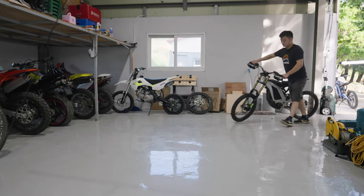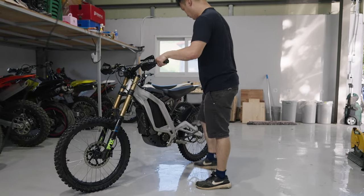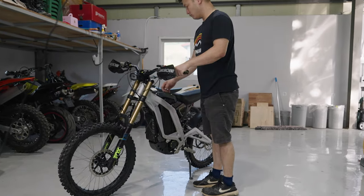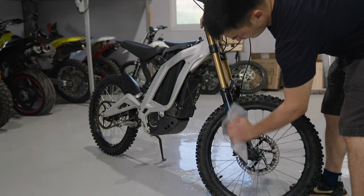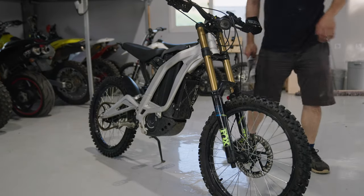That's right guys, today I'm ditching my stock decals for new decals. And what's with this music you say? I just felt kind of epic removing the stock decal that I had for about a year. Anyway,